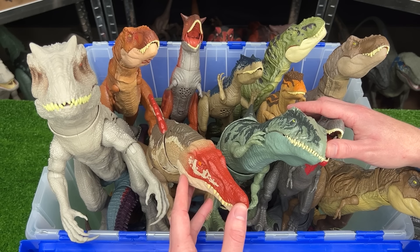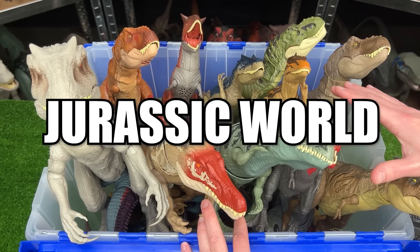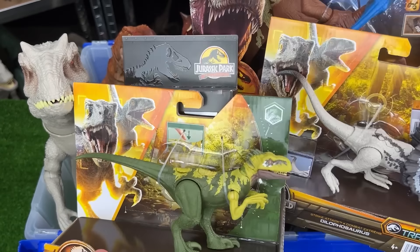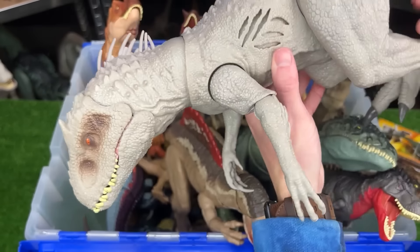What's up everyone? Welcome back to Amazing Dinosaurs. Today we are checking out a collection of 40 of some of the greatest Jurassic World figures. And as a bonus, I've got these four new figures that we'll check out in a little bit. For now, let's get started with the biggest figure in this collection.